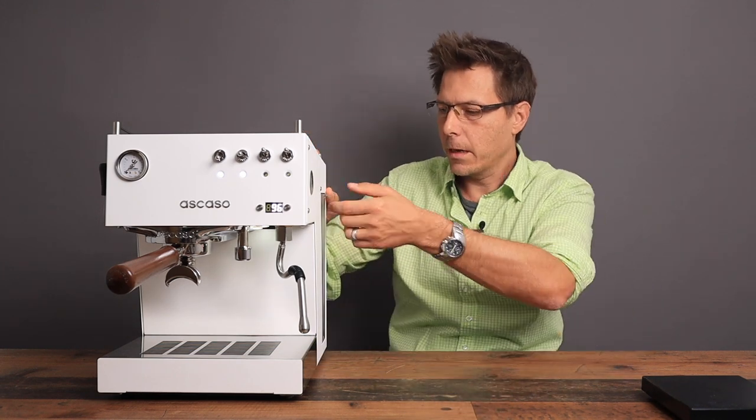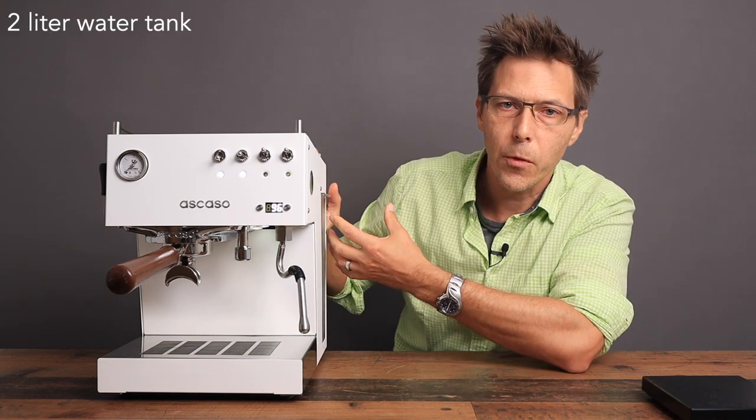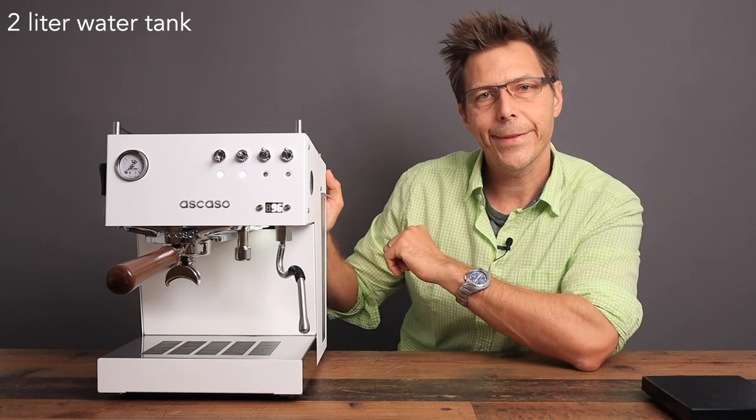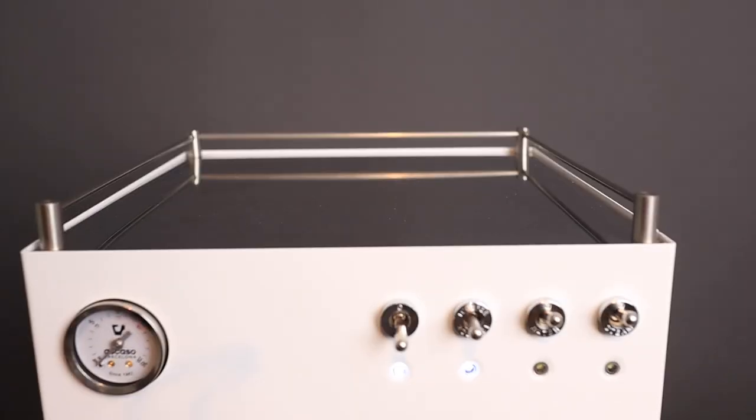You've got a pretty large water tank here that's easy to remove. I find that very nice from an ergonomic standpoint. Moving forward, there's a cup rack on top which is hot — that's really hot — and that is excellent for putting your cups on top.